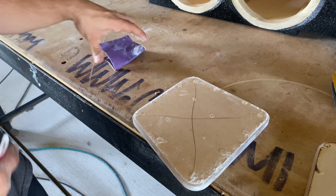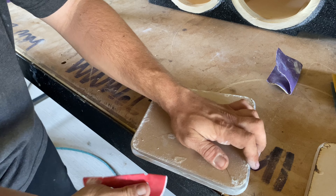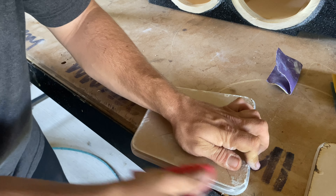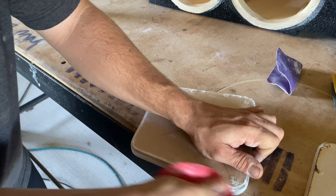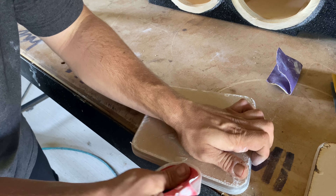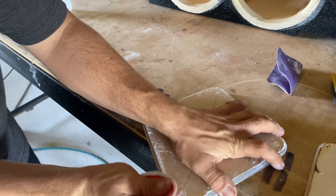Now that we've gone over the whole thing with the 150, we're going over it again with the 320 — again just getting this top chamfer, not the sides. Basically what I'm looking for here is that the 320 is actually going to darken it back up because it's starting to polish it and turn it back to clear. You should see the edge consistently darkening, and scratches will represent themselves as light marks in the piece.